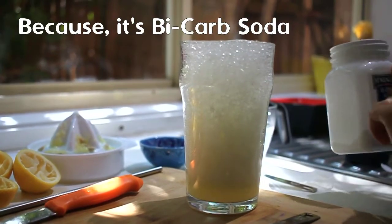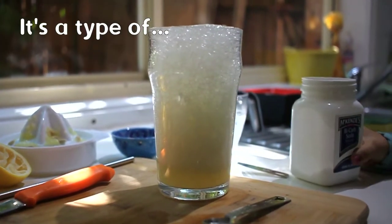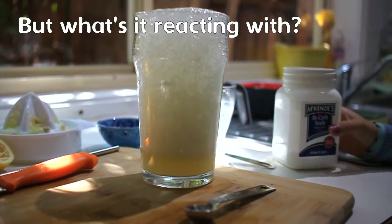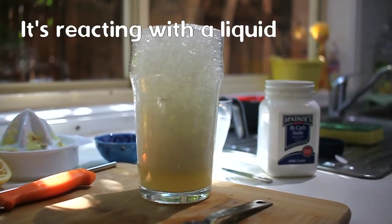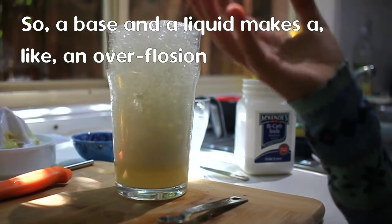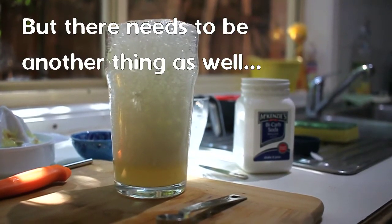Because it's bicarb soda. It's a type of — what is it? It's a base. What's it reacting with? It's reacting with a liquid. So a base and a liquid makes it overflow. But there needs to be another thing as well.